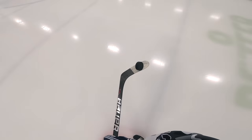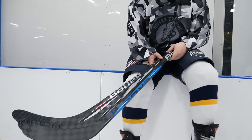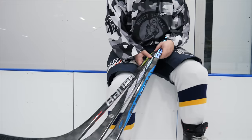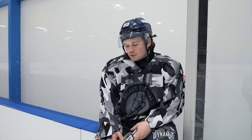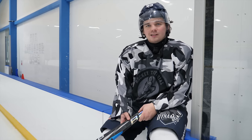Okay, so today I'm jumping on the ice with the three top sticks from Bauer. I'd say three kick points, really it's two, because two of these are the same kick point. I'm going to be taking the ice with them, giving them a bit of a feel and seeing which one I think is best and what one I'd spend money on. We have the Hyperlite 2, the SYNC, and the Proto R.